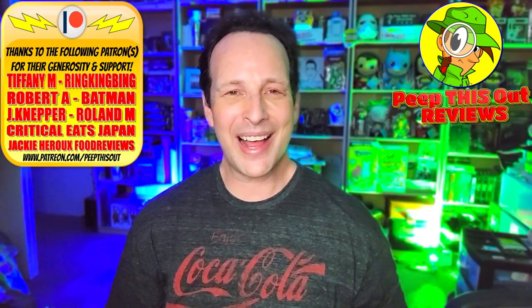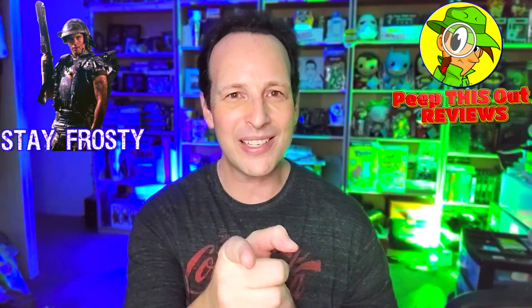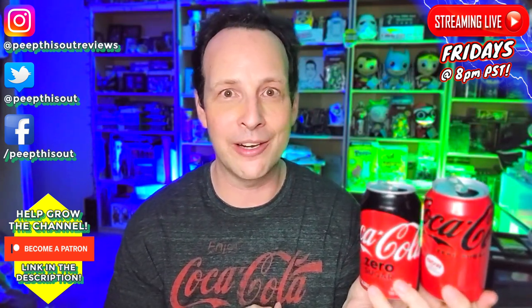This is Ian K closing out another high quality foodie feature here on Peep This Out Reviews, bringing you brand new content every single week. Stay tuned for the next review coming real soon — in the meantime, stay frosty. I'm definitely digging the can as you've heard me say throughout this review, but it's what's on the inside that counts. I'm already looking forward to the next variation of Coke Zero — I have a feeling it's coming in maybe less than three years. Until next time, thanks for checking out another one of my reviews.